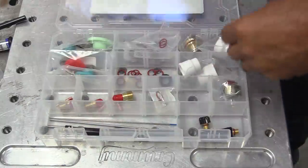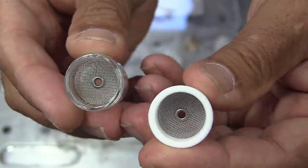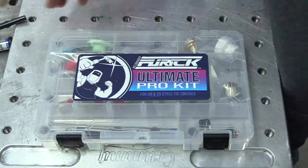Real quick — before we finish this weld, I want to let you know I've got an ultimate pro kit with the cups used in this video as well as the most popular Furek cups, all kitted up to fit your torch. Weldmonger.com. Let's get back to the weld.